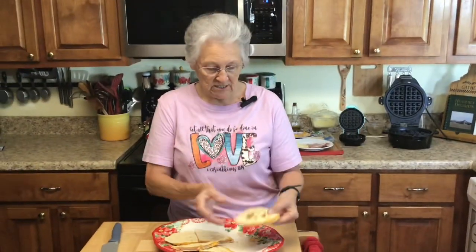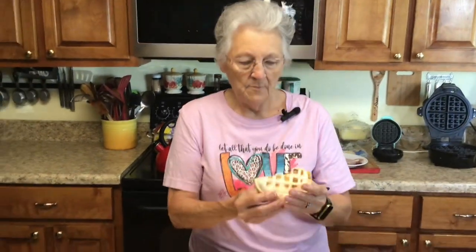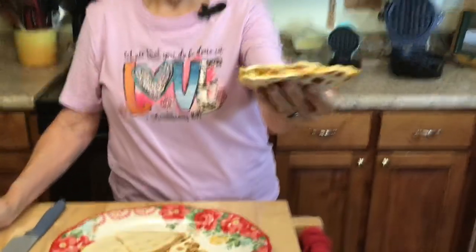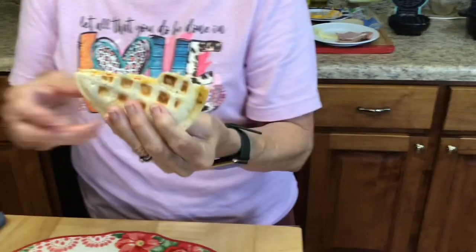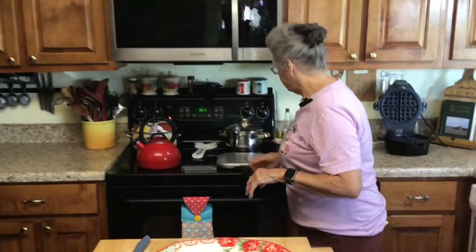I just wanted to come on and show y'all how you can use things that you have, especially the ones that are low carb or no carb tortilla shells. And if you don't have these waffle irons, you can do it on top of the stove — I've got a little cast iron pan in several different sizes that works just as well. I'm going to taste this one — the egg, cheese, and all — mmm, that's good!